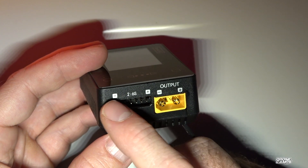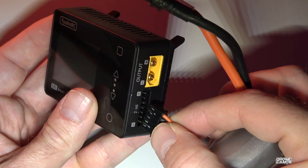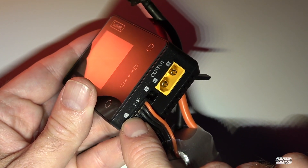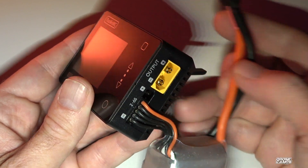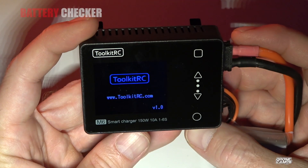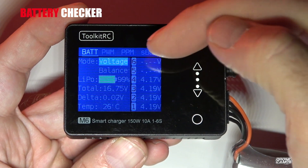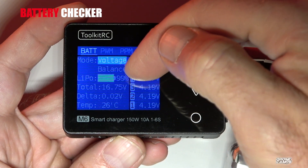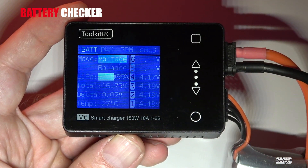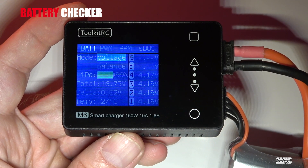You also have the balance port for your battery's balance connector — ground on this side, positive on the other, for 2 to 6S. The ground on the far end of the balance port goes to the ground on this side. What's neat is that even without anything else plugged in, when you plug in the battery it acts as a battery checker. It's showing my charge at 99%, total battery voltage of 16.75V, delta at 0.02V, temperature at 27°C, and each individual cell listed.